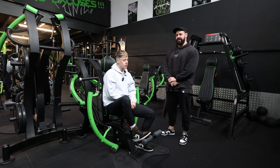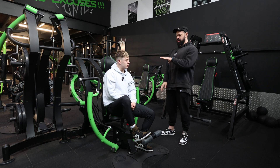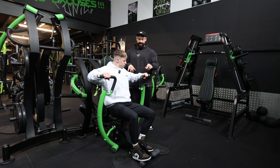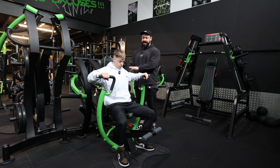Here we have the vertical chest press, and ahead of pressing it's so important that you set up appropriately on the machine. As you press, there is a direct line from elbow to wrist, and the wrist and the elbow is actually slightly tucked under and isn't flailing nice and high.